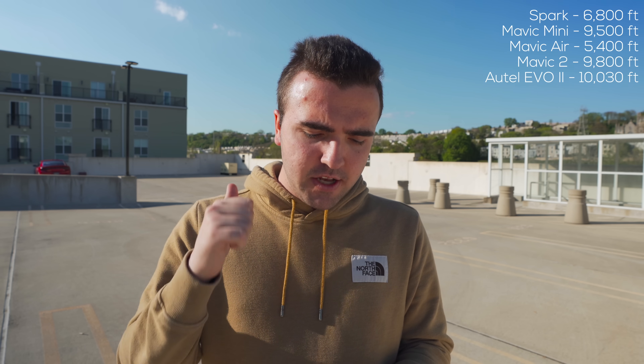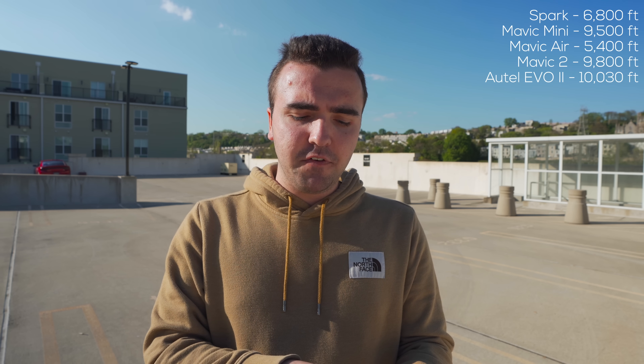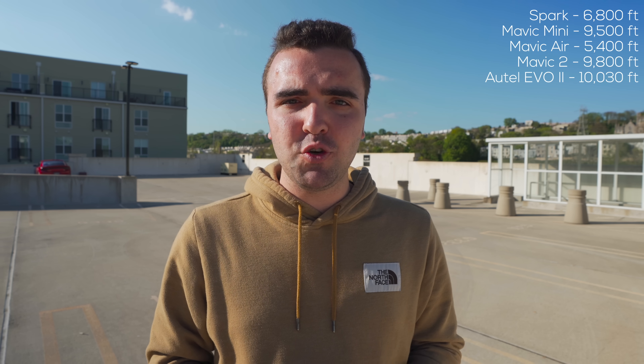Looking at the other distances I got with other DJI drones: Spark — 6,800 feet; Mavic Mini — 9,500 feet; Mavic Air — 5,400 feet; Mavic 2 — 9,800 feet; and the Autel Evo 2 was about 10,040 feet. I expected the drone to go a lot further. Both the Mavic Air 2 and Mavic 2 use OcuSync 2, but I'm just so surprised the Mavic Mini came in at 9,500 feet — I'm still blown away by that range test.